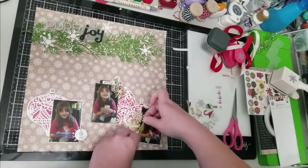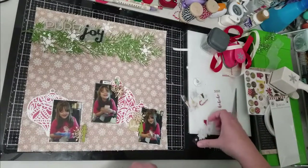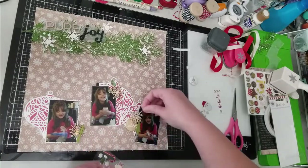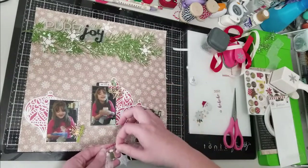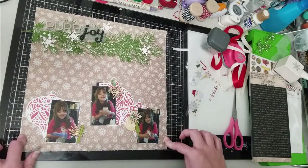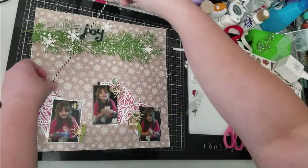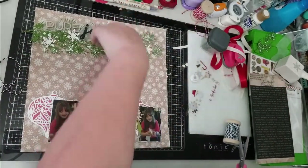That flare you just saw me put down doesn't actually stay — I move it and I'm just auditioning little bits and pieces of puffy stickers and wood veneer that I showed at the beginning, putting them in different places and trying to mimic the same clusters that Kim had on her layout. Now I'm going to try to decide which color twine to use for my ornaments, and ultimately I decide to go with the black — I liked the contrast the black twine gives with each of the ornaments.